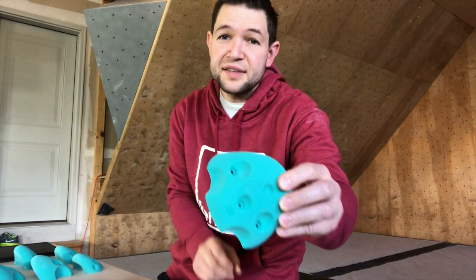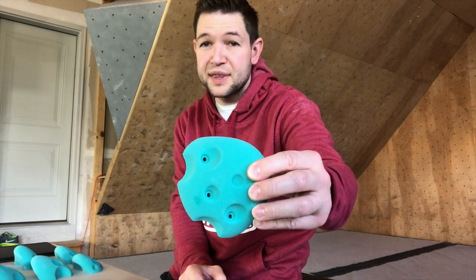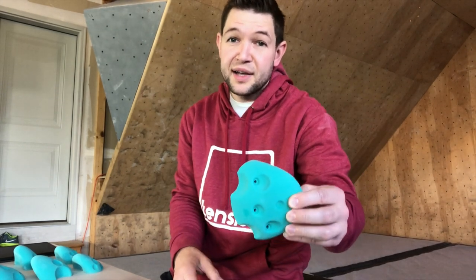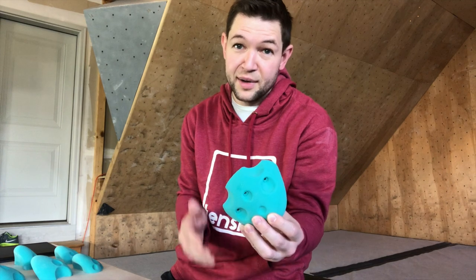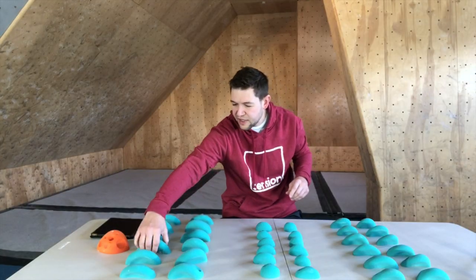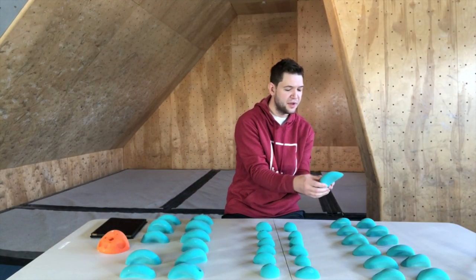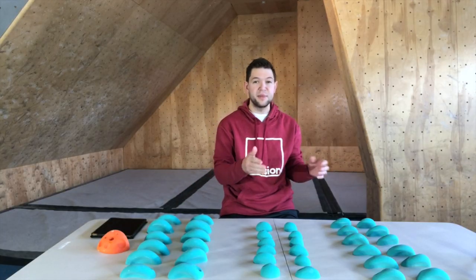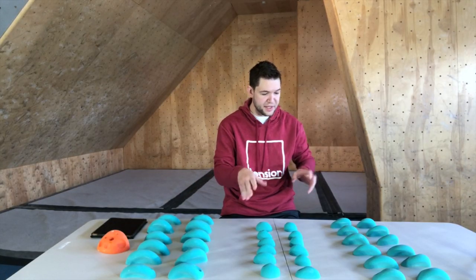The other great thing about them being screw-on, especially as a route setter, is these can go literally anywhere. You can put these on volumes, on arêtes, in places where you don't have T-nuts — and we all know there are T-nut deserts as a route setter where, unfortunately, you just don't have a T-nut in that spot. These holds are going to be great for that. They're super comfortable, they match the aesthetics of the previous line, and I'm really excited to get them up on the wall. Next we're going to check out the medium holds up close, and then take a look at the feet.